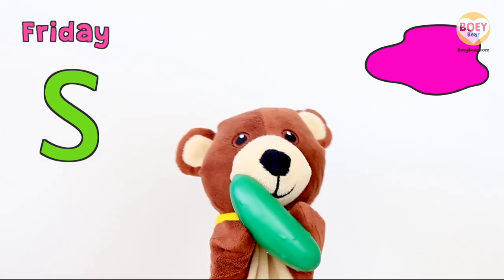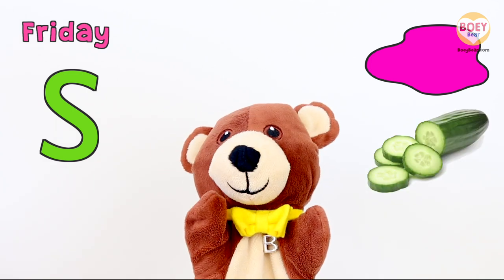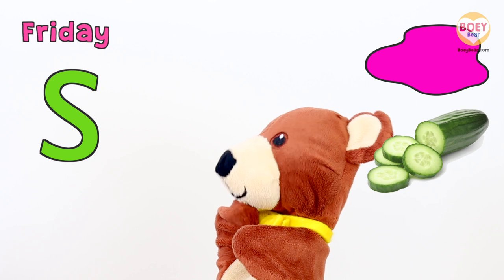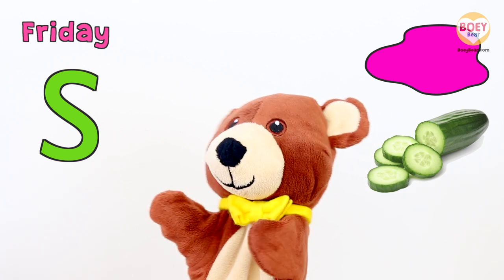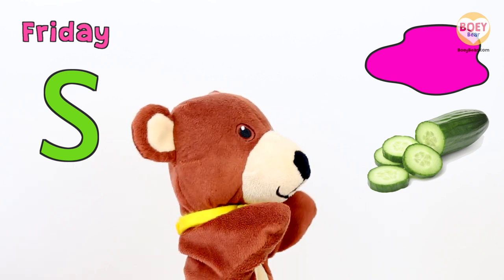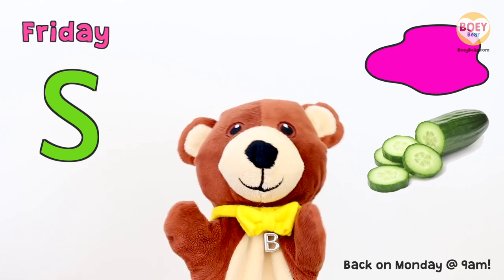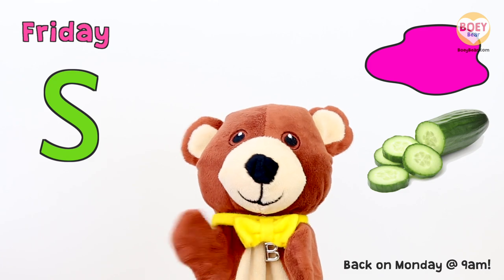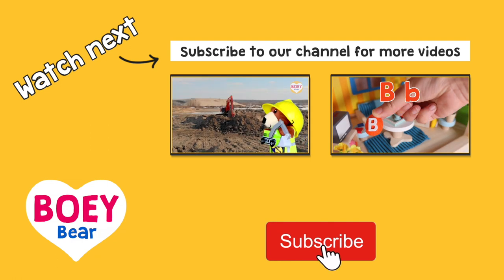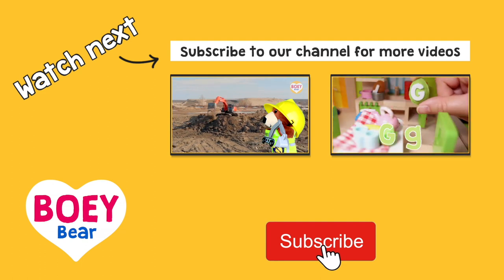So let's go over what we've learnt today. Today is Friday. The letter of the day is S. And today's colour is Pink. And what did we have at snack time? Cucumber! Well done. It's the weekend tomorrow, so I'll see you again on Monday. Have a nice weekend! For more Bowie Bear videos, please subscribe. See you on Monday!